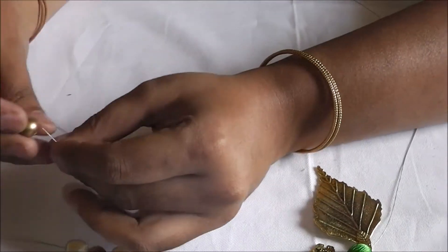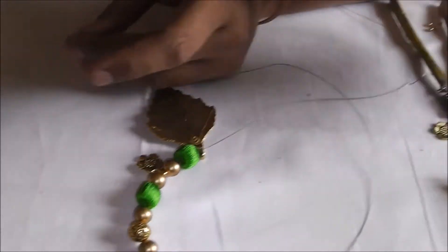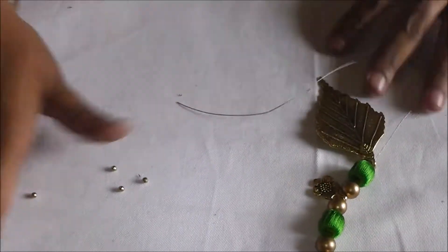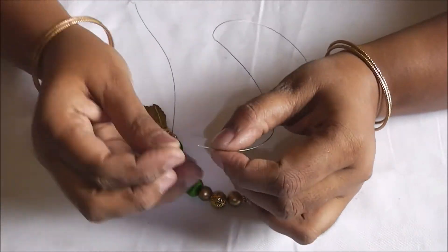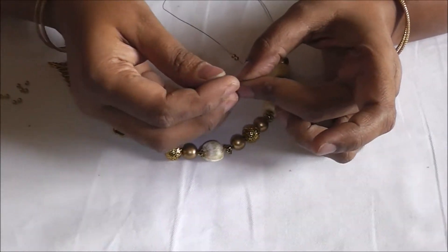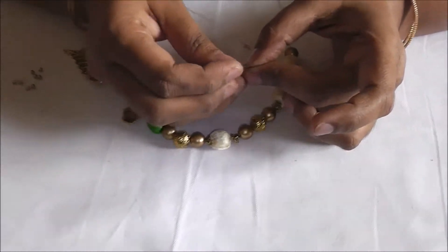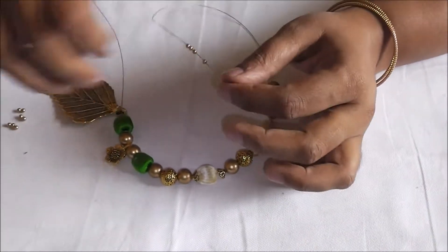Followed by the silk thread bead, cream color bead, and again the normal bead. This is going to be the neck — it's not going to be a long necklace but a neck-to-neck necklace. So I am just going to put 10 to 12 small antique beads at the back.